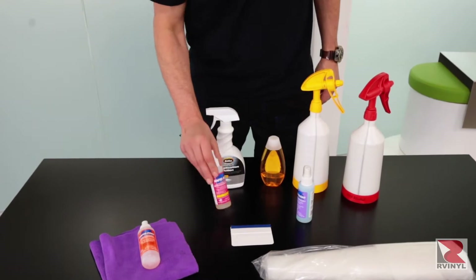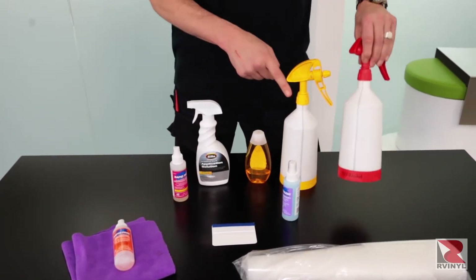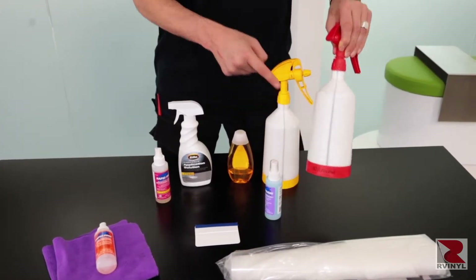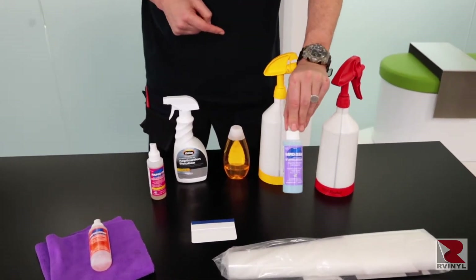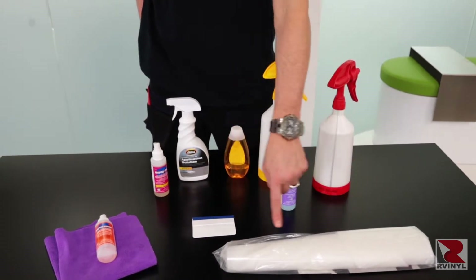For tools, you'll need a cleaner and a slip solution, which can be a dedicated mix or you can make your own with soap and water. You'll also need a tack solution, which is 10% alcohol and water, some needed polish at the end, a squeegee with a monkey strip on it, and the pre-cut piece.